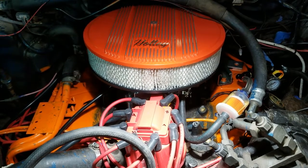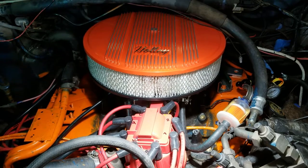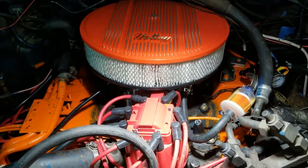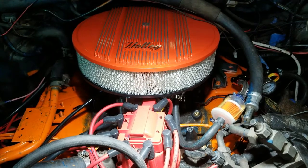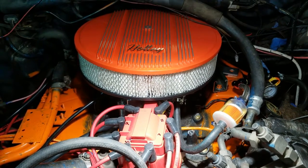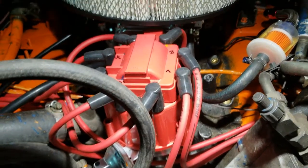Here is my new-ish engine. I've got the carburetor installed, a nice air filter, and I have the HEI distributor installed.